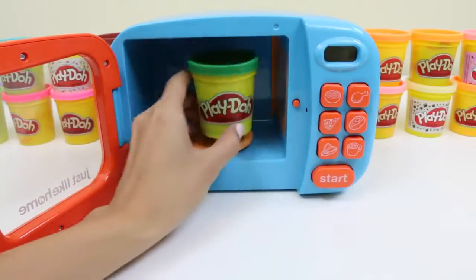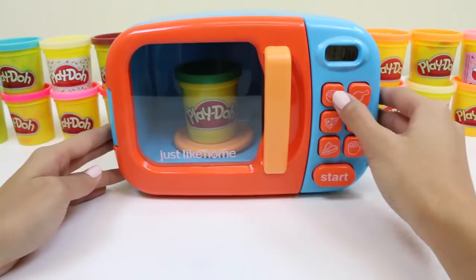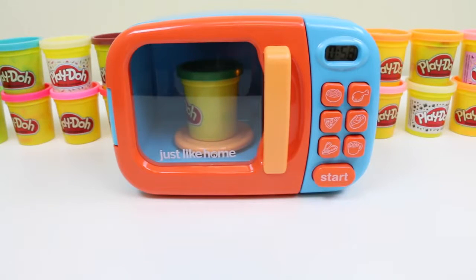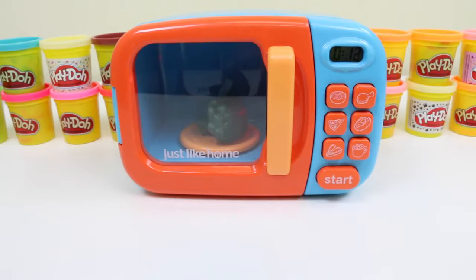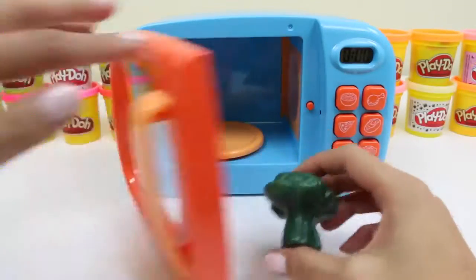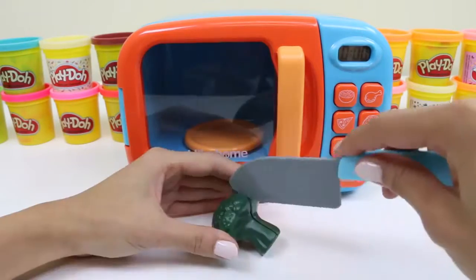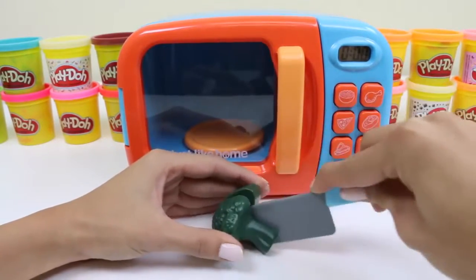Now let's put in some green play-doh. It has vitamins A, C, and K. That's a lot of vitamins!